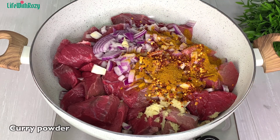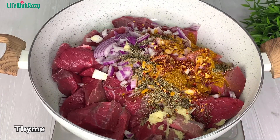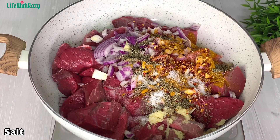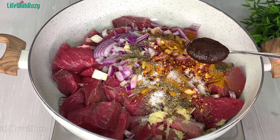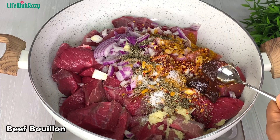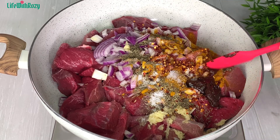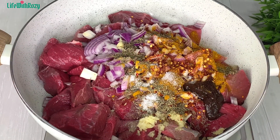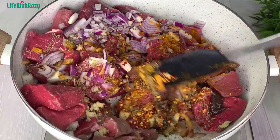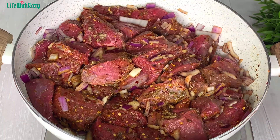Next I'll add curry powder, thyme, soy sauce, and bouillon. Bouillon is a type of Maggi — all Maggi are called bouillon but they each have their brand name. The one I'm using is a paste. I will mix everything together until everything is nicely combined.